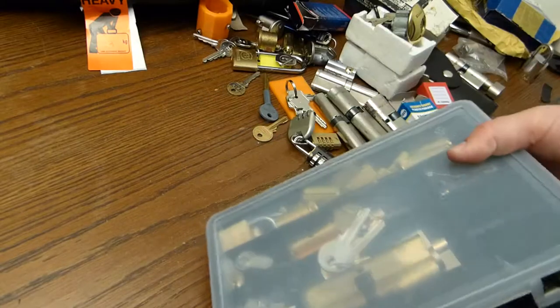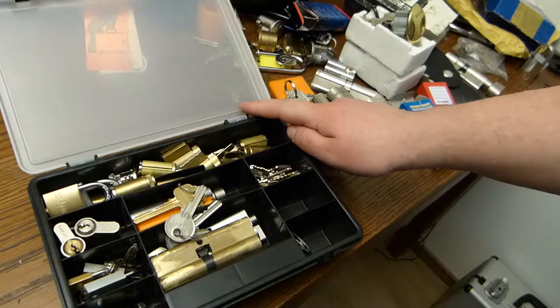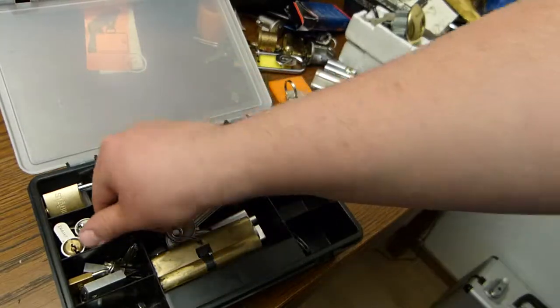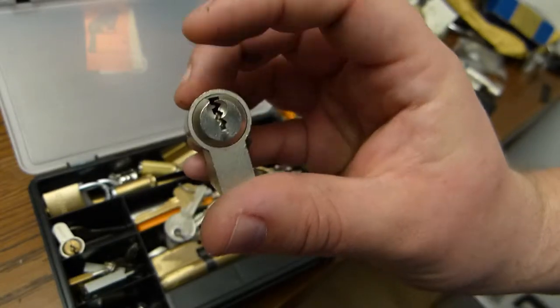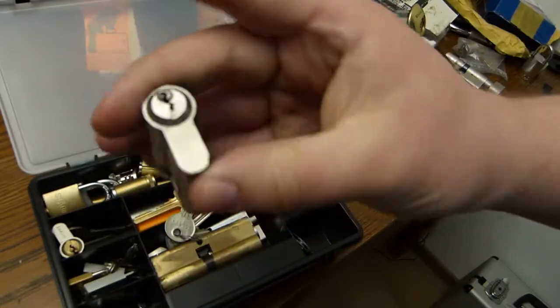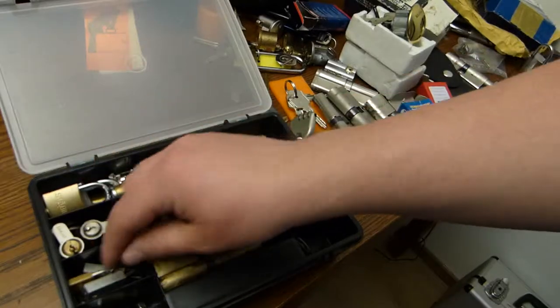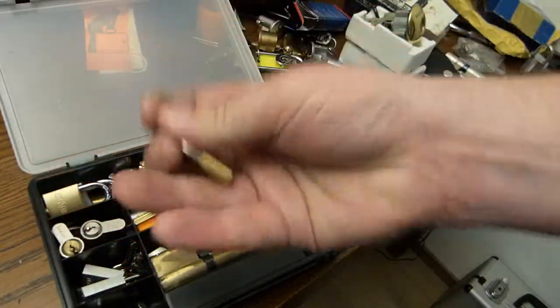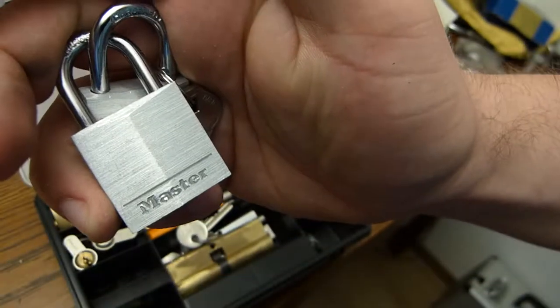This is the last box. This one has some very nice keyways — it's likely a gigi, but I'm not certain. It has one of the very distinctive keyways. Some tiny padlocks — everyone needs tiny padlocks. A few Master locks, including a European model.